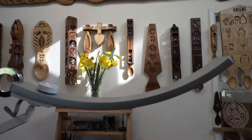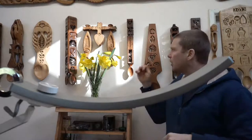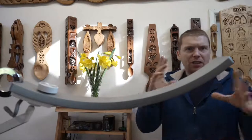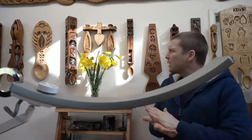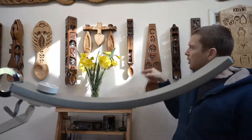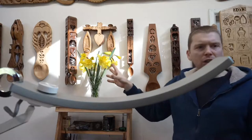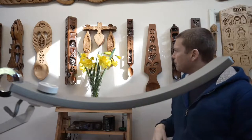Good afternoon, welcome to the Loveswood Workshop on St. David's Day. Hope you're all well. What we're going to do today is demonstrate some wood carving. Hopefully we've got sound, we've got visual, and everything's working fine. As you can see from the shape on the wall, it's a nice sunny day here in West Wales with the daffodils out.